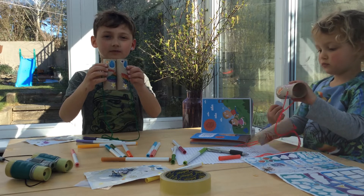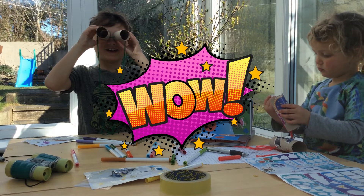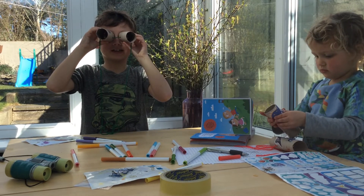These are my finished binoculars. Thanks for watching — I hope you enjoy making yours and watching our videos.